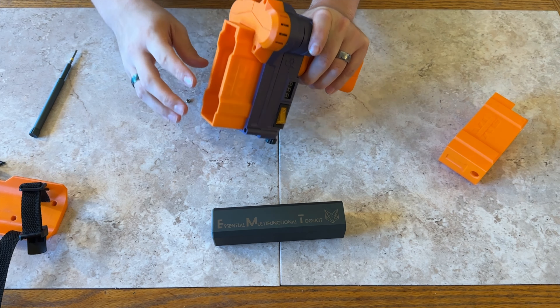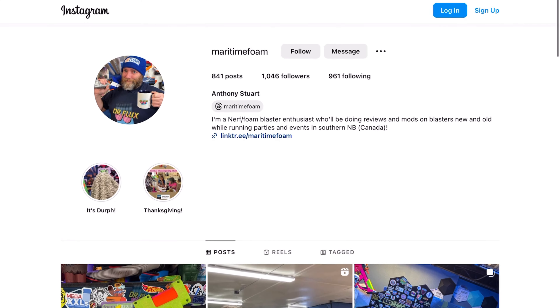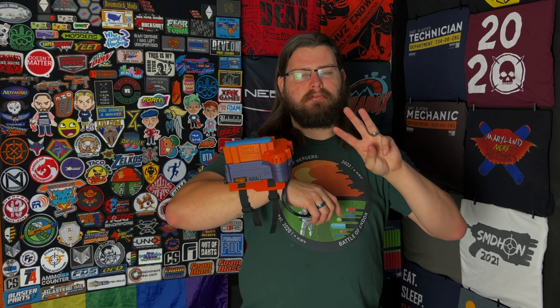You can get yourself a pre-built Mega XL Gauntlet through Maritime Foam, or if you don't feel like waiting in line, you can grab the files from Maritime Foam's Etsy and print one yourself. The propulsion method is actually quite interesting — it uses three full-size flywheels. You've got the Worker Smooths propelling the Mega XL dart, with a serrated flywheel that acts as the pusher feeding it into the flywheels.